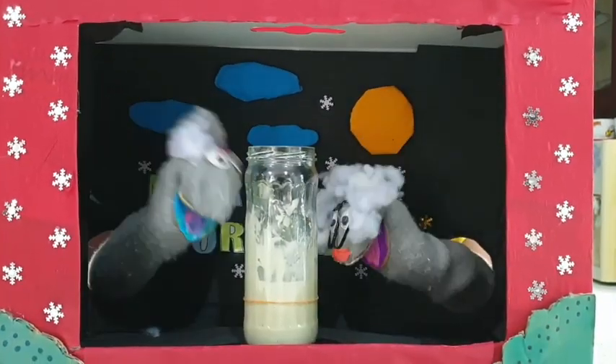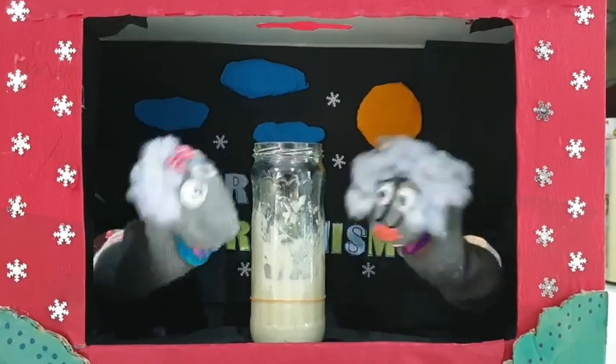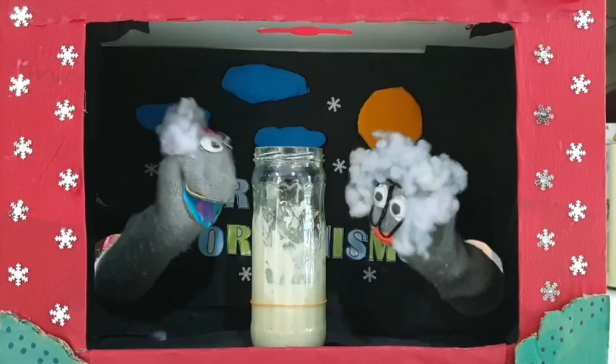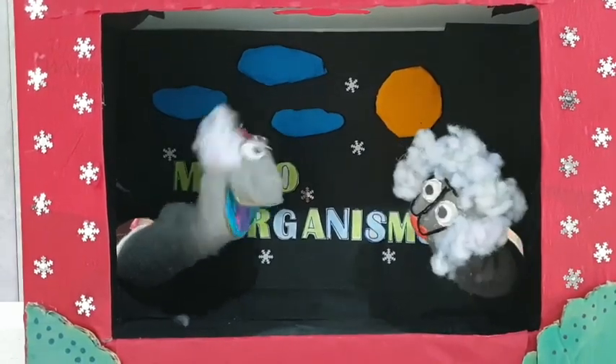Can you see it? It smells like nail polish remover. Why? That's because the bacteria is breathing and releasing a smell like nail polish remover. This experiment has proved that bacteria can eat, breathe, and grow.